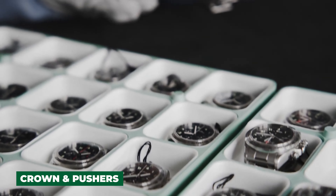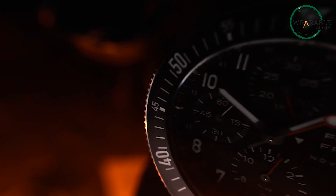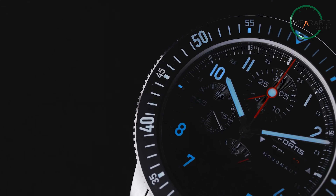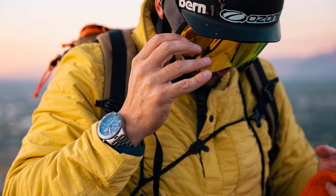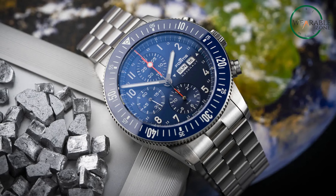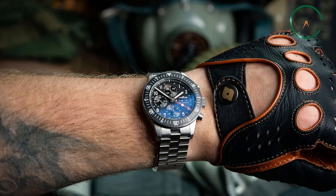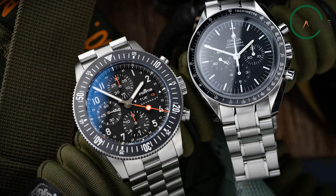Let's turn our attention to the tactile elements of the Fortis Novanaut: the screw-down crown and the chronograph pushers. The screw-down crown, with its triple gasket system, doesn't just facilitate easy manipulation but also reinforces the watch's water resistance, ensuring the Novanaut can stand up to aquatic challenges. The chronograph start/stop/reset pushers, seamlessly integrated into the watch's design, offer a hands-on experience that's both responsive and practical. Their placement and functionality underscore a meticulous attention to detail, contributing to both the overall aesthetic and a satisfying, efficient interaction.